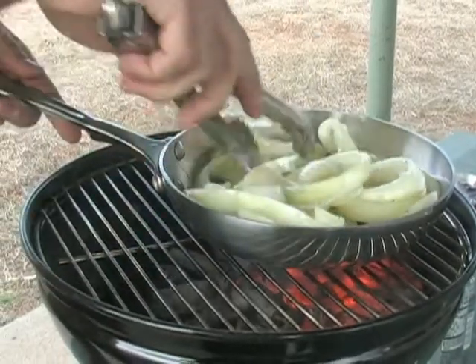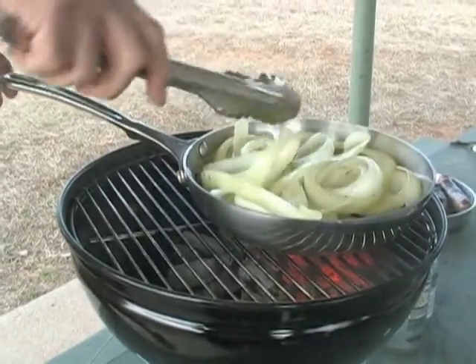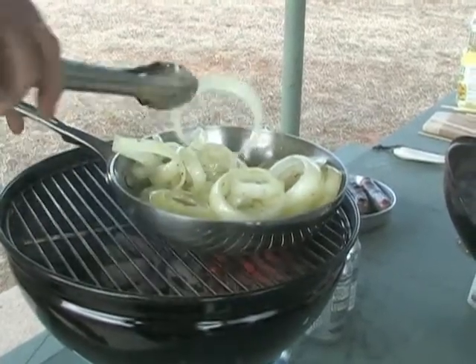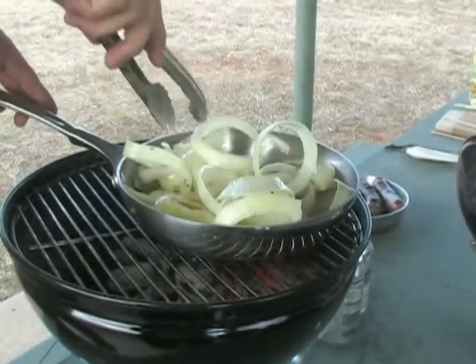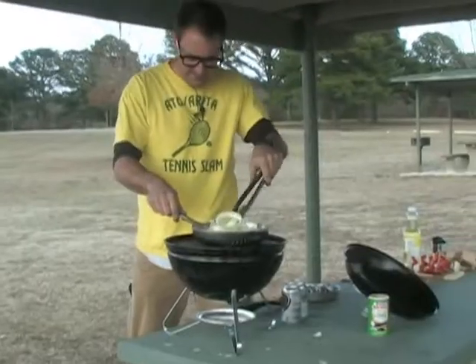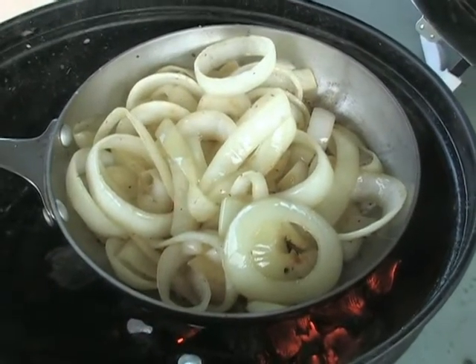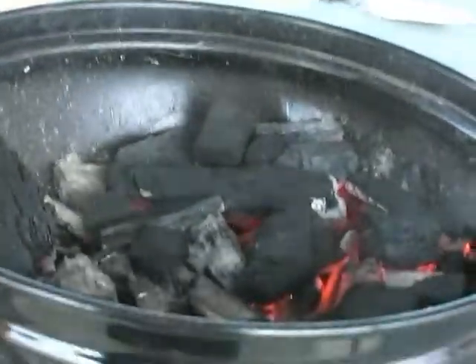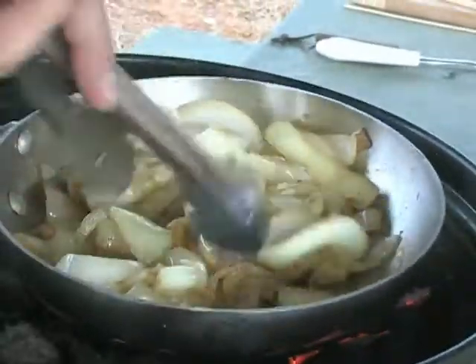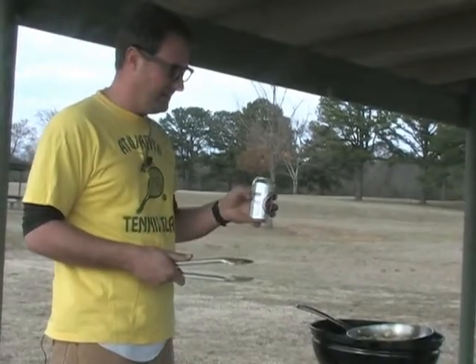Now we're going to let these onions heat up, sauté, and cook down — they're going to cook down by at least half. The trick is to cut them into rings. They're easier to deal with on your bratwurst as a ring than if you were to dice them. As you can see, our onions are caramelizing nicely. We're taking advantage of the heat we've got here — don't waste it. We don't want to cook them all the way, because they're going to boil some in the root beer secret sauce.